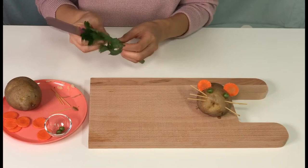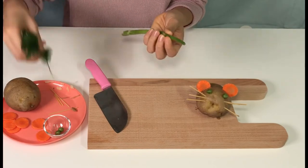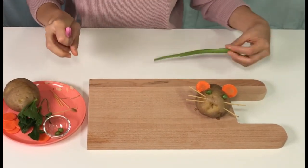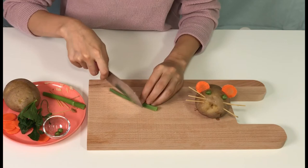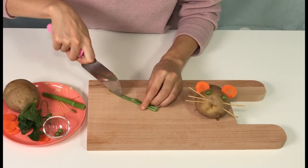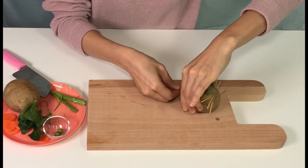Lastly, make the tail with celery. Trim the celery well and place it in as the tail. Cut long!